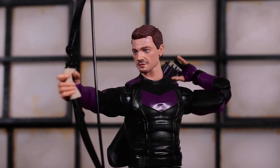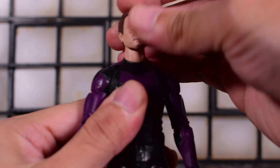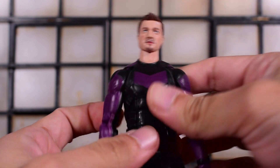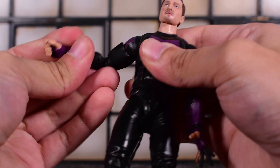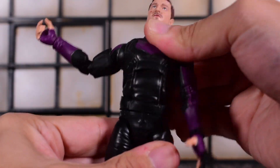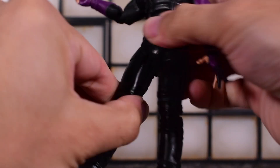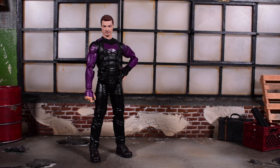His head sits on a ball-jointed hinge — it looks down, left, and right with a little head tilt, and he has neck articulation so the entire head goes all the way around. Arms go all the way around, in and out, with a bicep swivel, double-jointed elbows, and a wrist swivel with a hinge. There's also a butterfly joint, crunch at the torso, waist swivel, legs kick forward and go in and out, thigh swivel, double-jointed knees, ankle hinge, and ankle rocker.